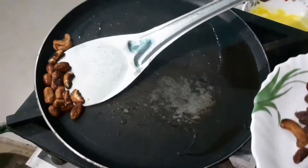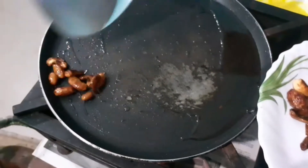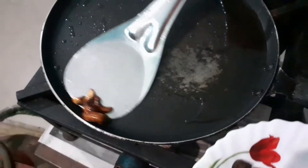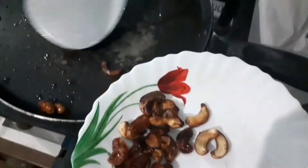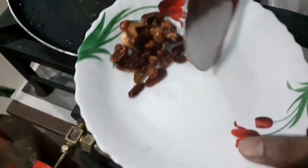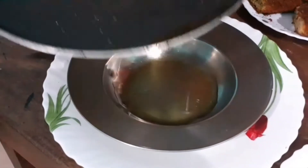Let's add the rice in the pan and cook it. We're going to fry it. Let's season it.